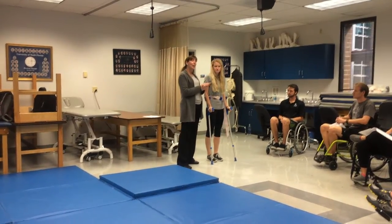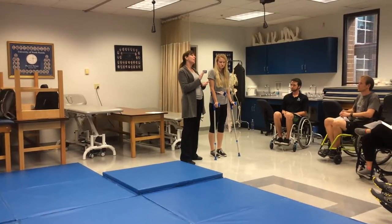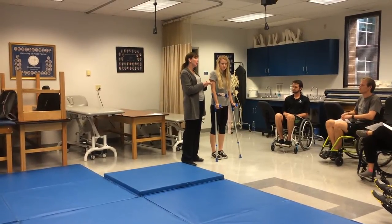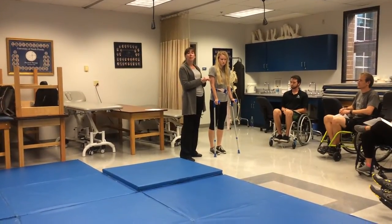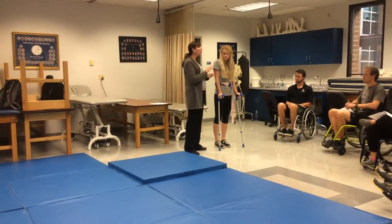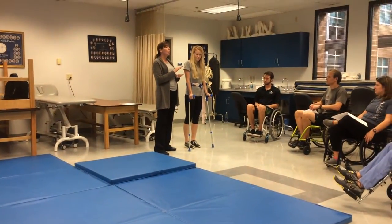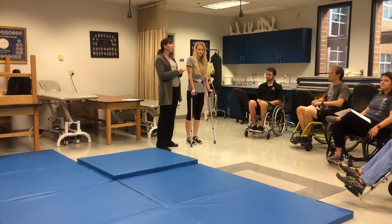T10. So what kind of gait pattern will she use? She has KAFOs and she's level T10. She's going to use a swing-to or a swing-through gait. We would start at the parallel bars, then we would progress to forearm crutches.